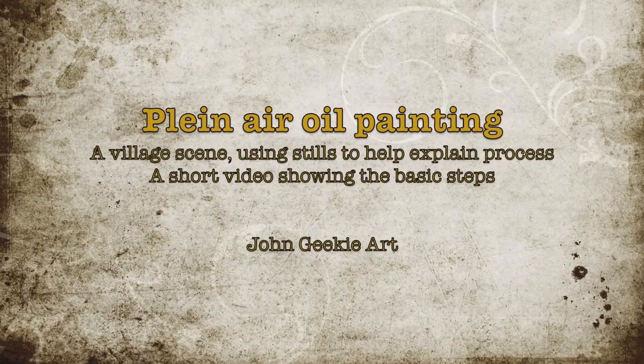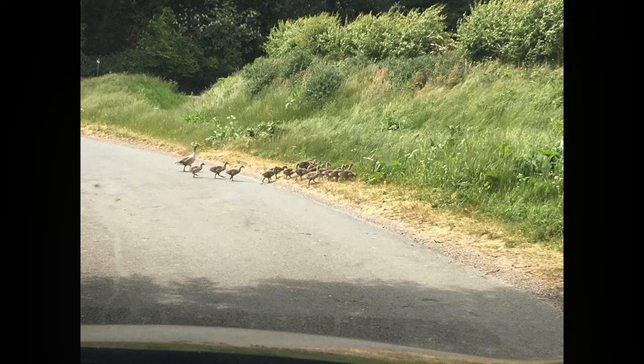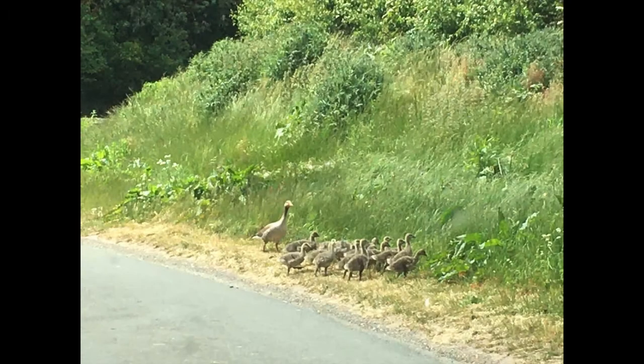Hi everyone, John Geeky here. Thought I'd go through some stages of plein air painting. So this is the village called South Dalton — it's near Beverley.